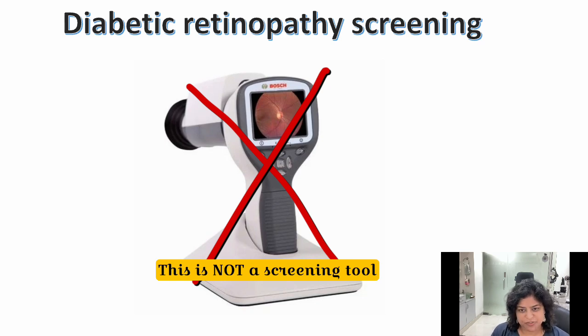It's very common for patients to take packages for diabetes screening. They think they can test their blood, heart, kidneys, eyes — everything together in a package. This video is meant to discourage you from doing that, because diabetologists and screening centers have a machine available to take pictures of the retina, and mostly this is done in an undilated pupil. This is not a screening tool; it is just a picture which can be taken of the retina through this machine.